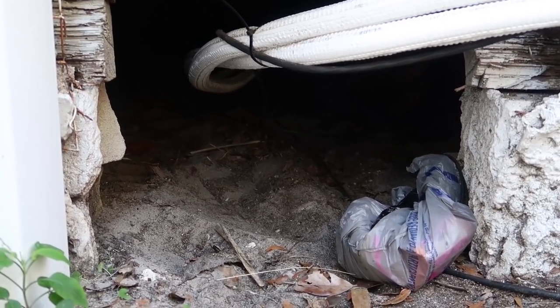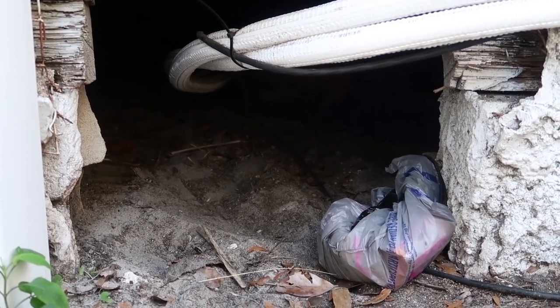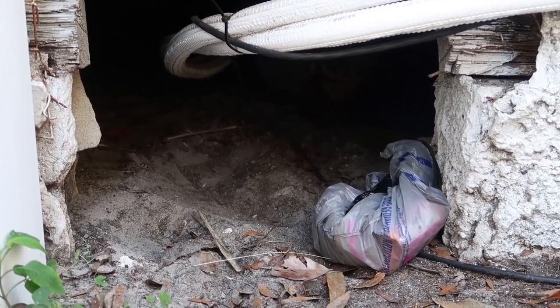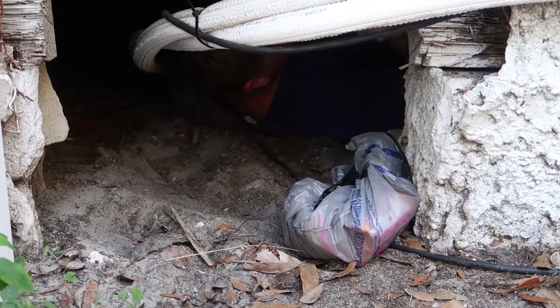I can definitely hear you but I can't see you yet. That's all my bag of stuff that I used. You're like Santa. I wish you could see how stuck I am right now. There's a very tight spot underneath the center of the house and it's very hard to get under.